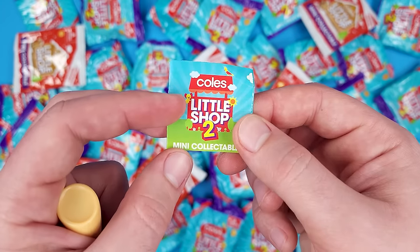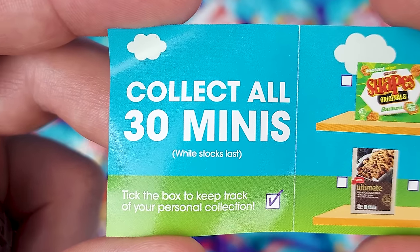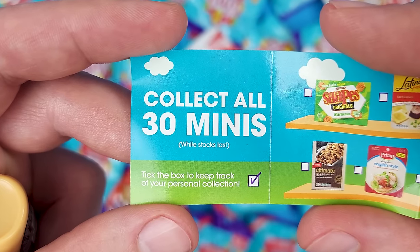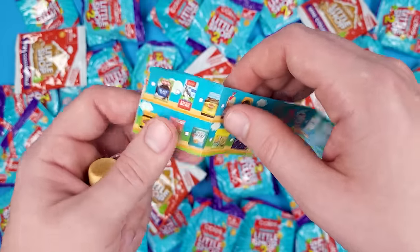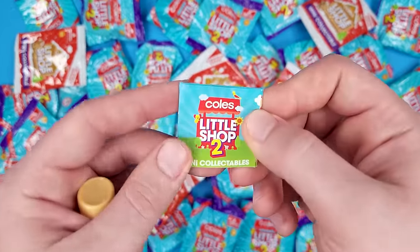It seems like we got a little collector's guide here. There are 30 miniatures to collect in total. It says 'while stocks last,' which confirms you get these as you shop. Here are all the miniatures available in the series. What I'm mostly curious about is how these compare to Mini Brands and how detailed they are.